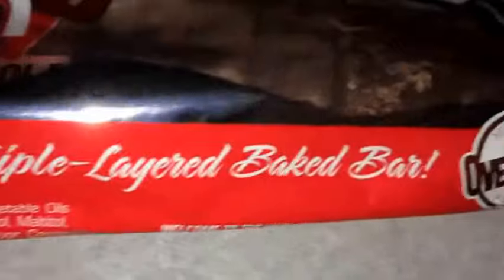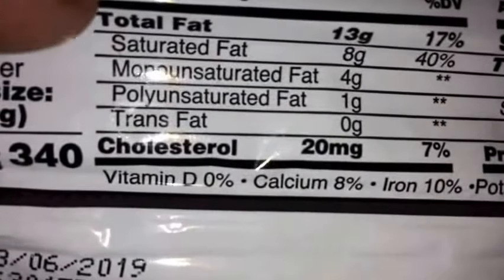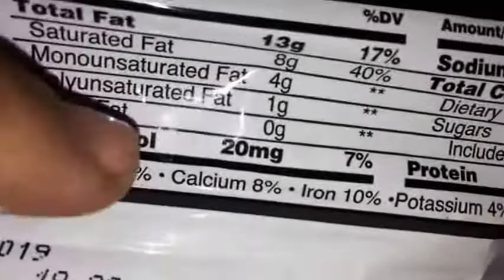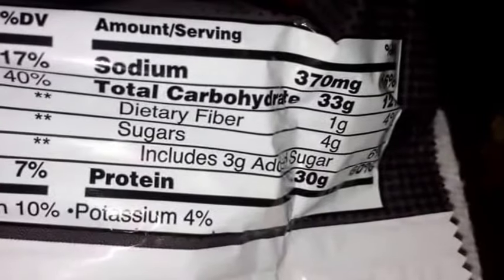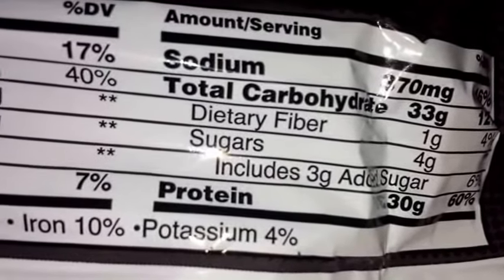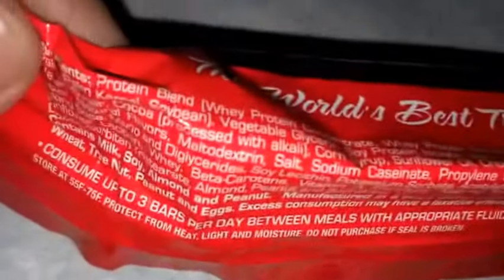It's kind of hard to see but no oils, gluten-free, no trans fat. They claim it's the world's best triple layered baked bar. So 340 calories, 88 gram bar — pretty big bar. 13 grams of fat, 8 saturated, 4 mono, and 1 gram of poly unsaturated, so got some healthy fats. Sodium a little high at 370 but not too bad. 33 grams of carbs, 1 gram of fiber, 4 grams of sugar.